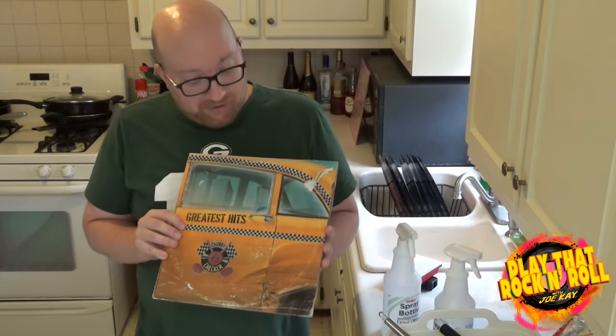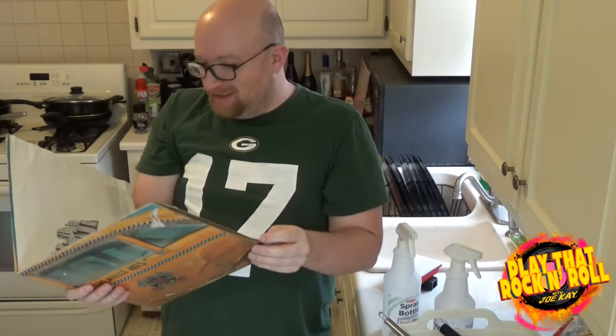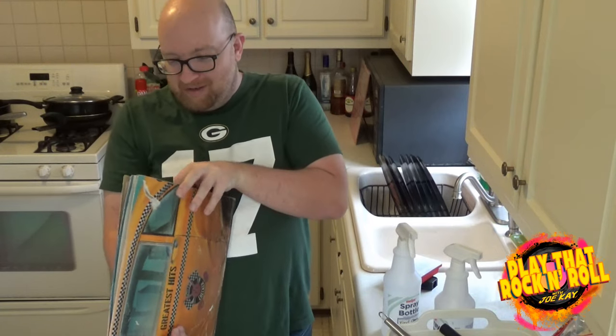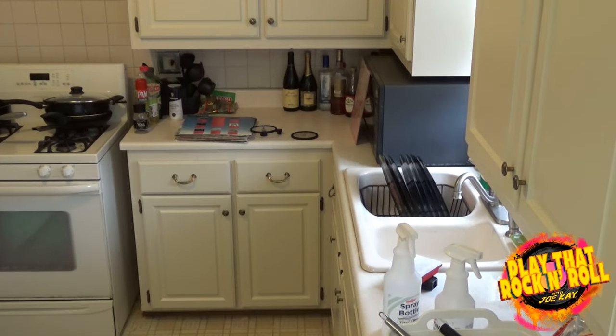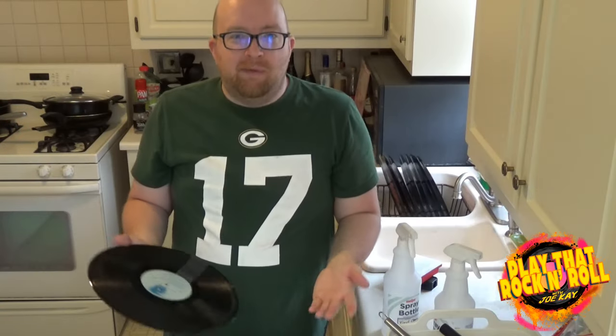So this is the record we're going to be cleaning today — this is my nastiest record. This is Chubby Checker's Greatest Hits. I got it at a flea market several years ago for a dollar. And if you can't tell, look at how beat up this thing is. The packaging is waterlogged and falling apart, and you can only imagine the records inside are in just as bad a condition. I'm going to show this to you up close — hopefully some of this comes through. This is a pretty dirty record. There you go, you can see it. This is my process.